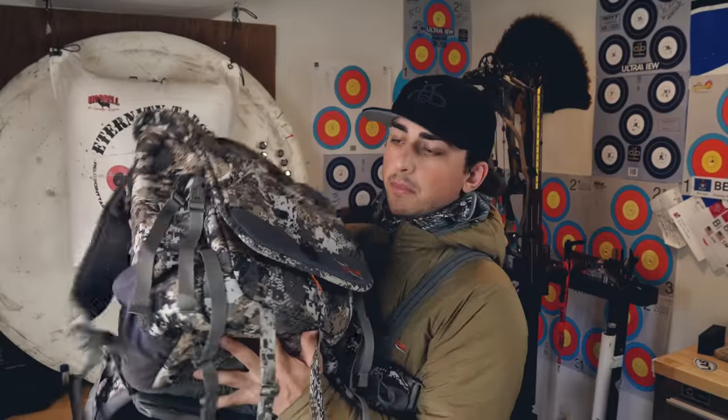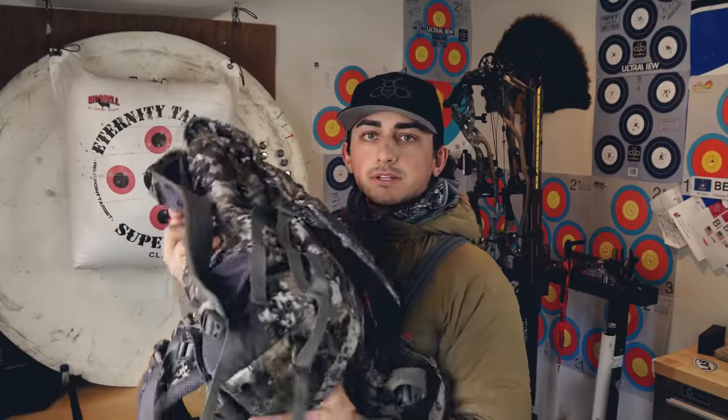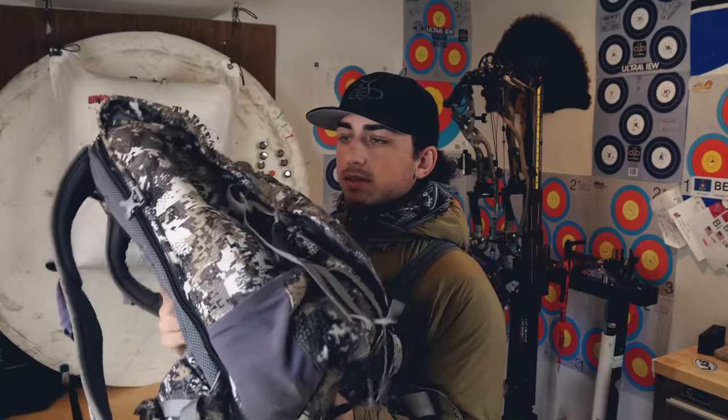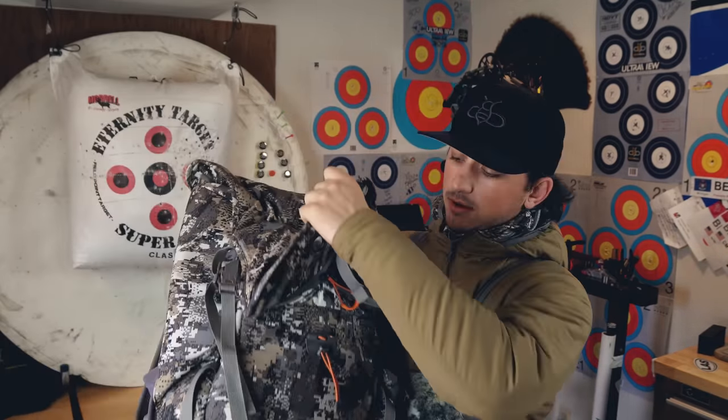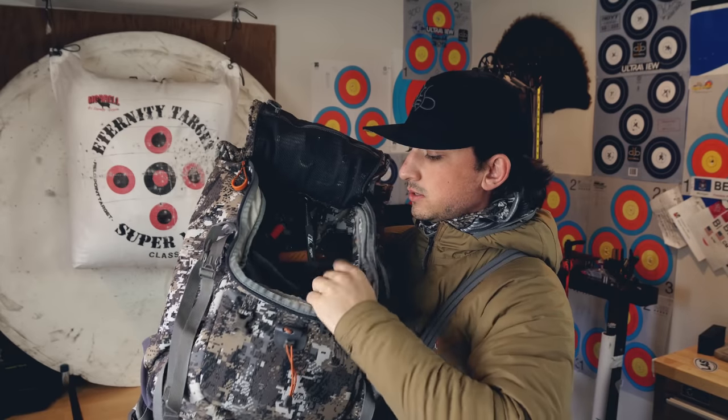Last but not least, the backpack — I run the bigger one, I think it's the toolbox, because I've got a bunch of camera gear. This backpack has been awesome — I think it's my second or third year running it. It's big, which is great if you want to carry everything: camera gear, an all-day sit, snacks, extra batteries. If you want something smaller, Sika has a smaller option too. Super organized — everything goes in the correct place. Right now I'm profusely sweating because of all the Sika gear I'm wearing.